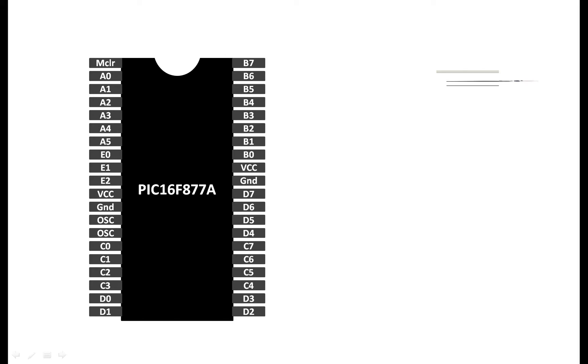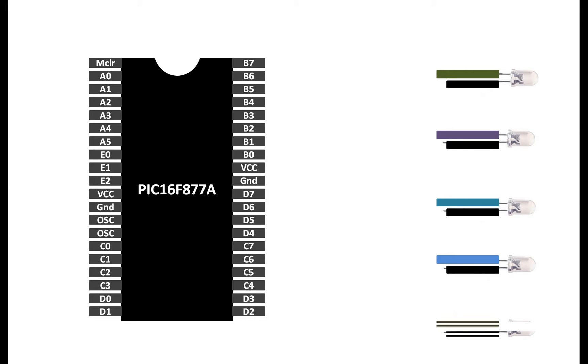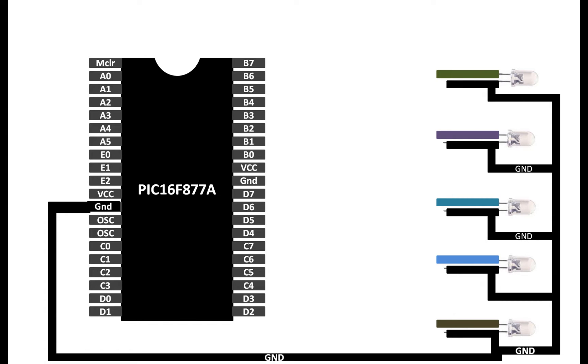For demonstration purposes I'm going to use five LEDs. Each LED has one longer pin and one shorter pin — the shorter pin is the ground pin. Connect all the ground pins to the common ground of your PIC16F877A. For the longer pin, you will need a safety resistor between 100 to 300 ohm. I'm going to use a 220 ohm resistor.